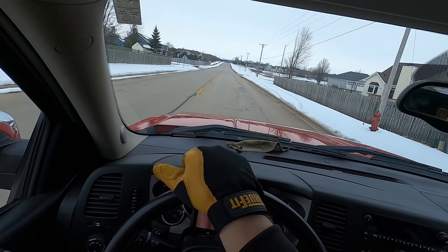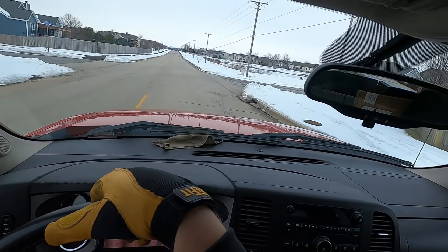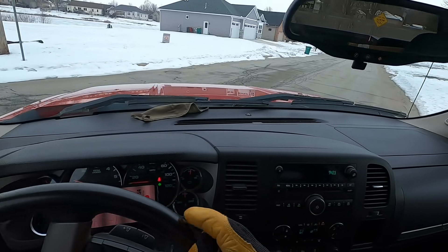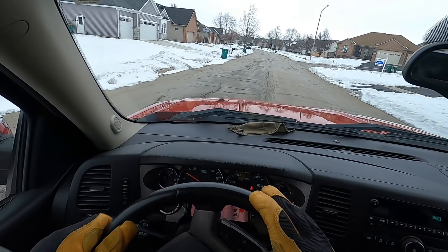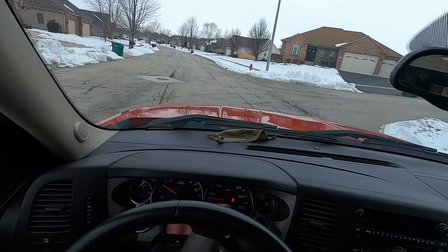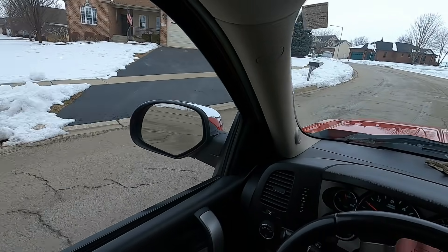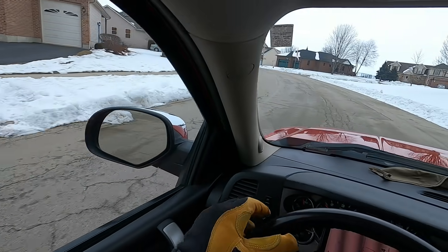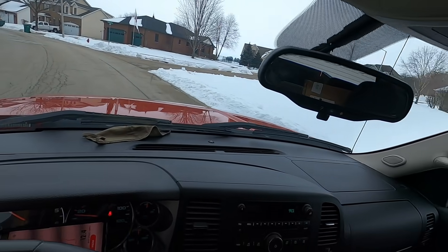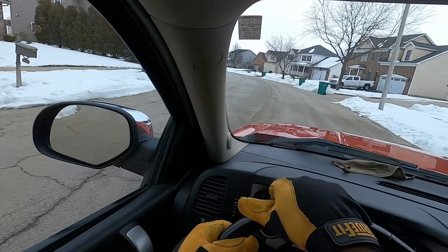I still have the blue truck which I'm still going to use, so you'll see videos of me running around in that. Right now it's really low scrap out here because scrap prices are so high. Everybody and their brother and mother and aunt and uncle are scrappers dragging stuff to the scrap yard, so there's not a lot out here.